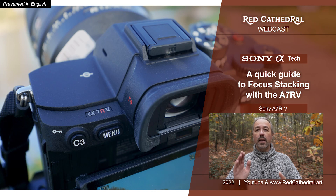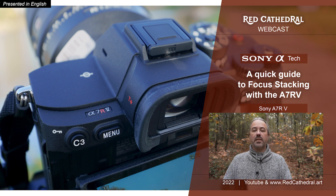Hi, welcome back to the channel. As promised in the previous video, this is a special about the focus stacking ability of the a7r5. Finally, a Sony camera with focus stacking without having to download extra software like we did for the a7r2. In the a7r3 and a7r4 and all the intermediate cameras it was completely missing. So rejoice — we'll see in the menu system how it all works. Let's dive into it.